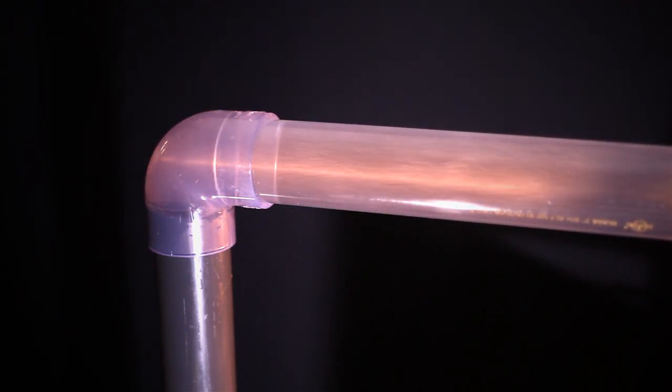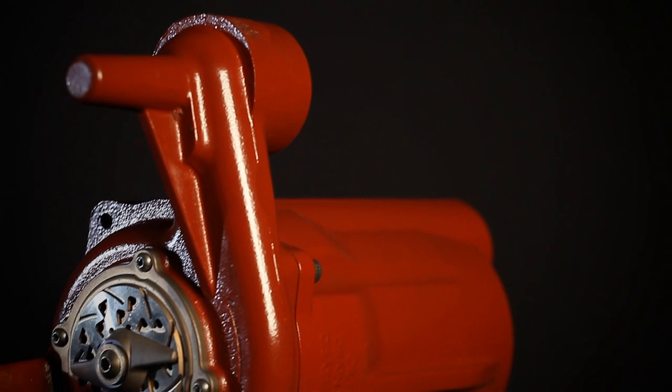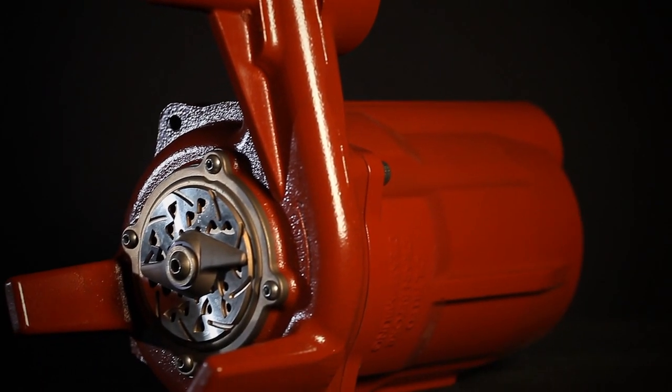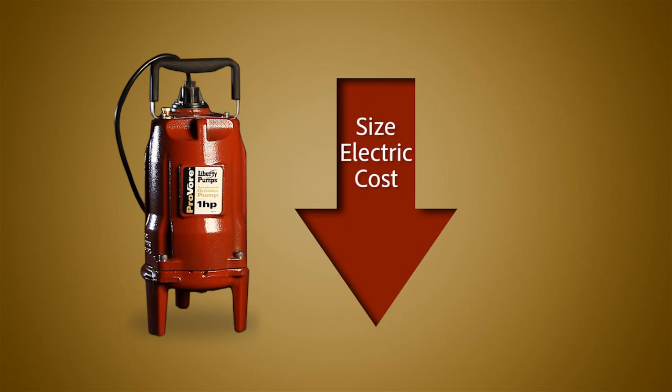Typically grinder pumps have been used in more costly applications, providing robust cutting performance of difficult solids. The Liberty ProVore grinder pump brings this higher-cost technology down to a residential level, reducing the pump size, electrical requirements, and overall cost.